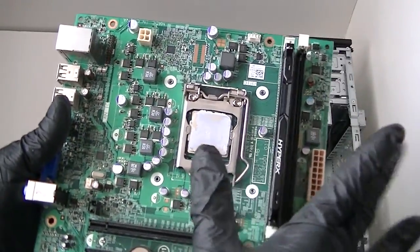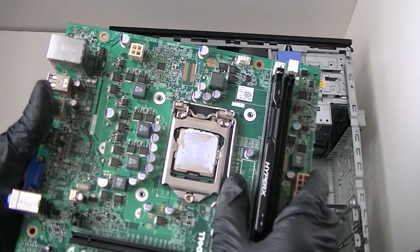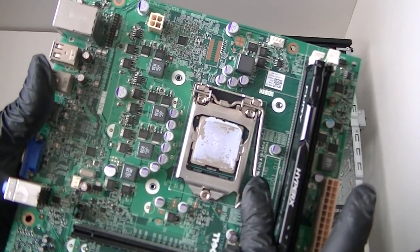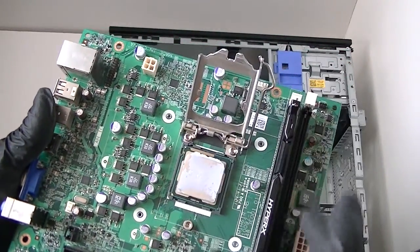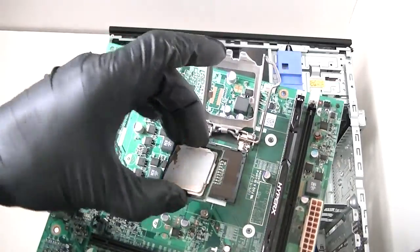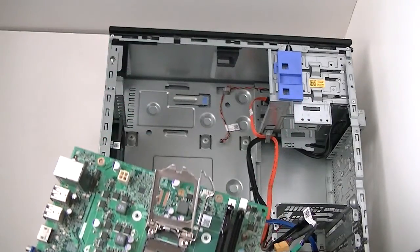Remove the processor right here — it's a socket 1155 Intel. There's a little clip right here, just press it down gently and move it to the right with your finger and it opens up automatically. Take the CPU off and you can just remove it really gently — get that removed.